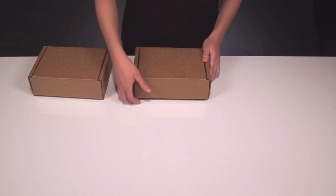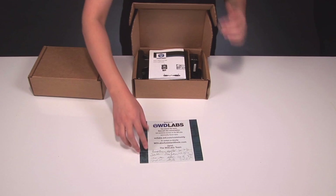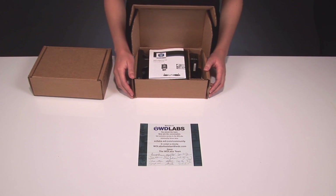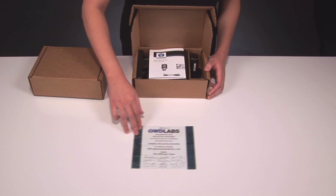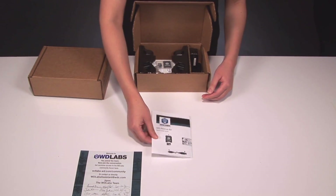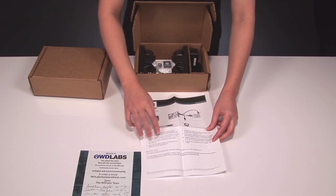Let's start with the first box. As you open the box, you'll see a nice little note of appreciation for your support of WD Labs from everyone here on the team. This was the first project we ever released, so it really means a lot to us. Next, we have an install guide with a diagram and step-by-step of how to connect everything.